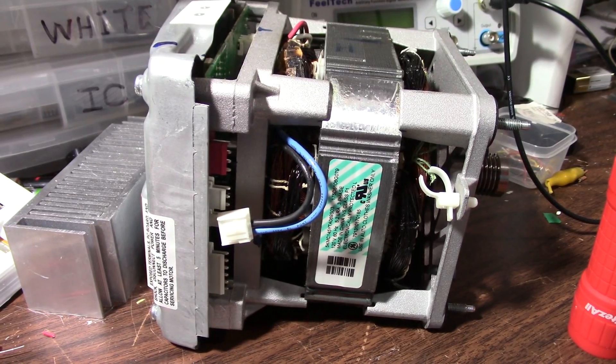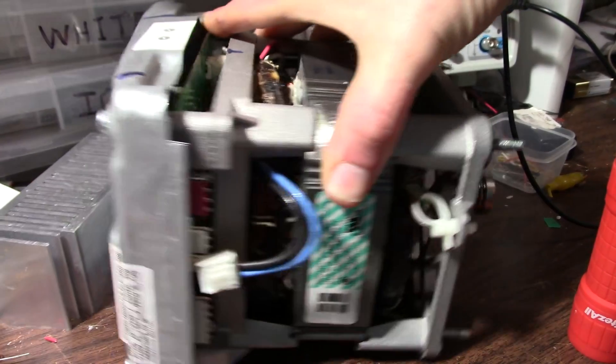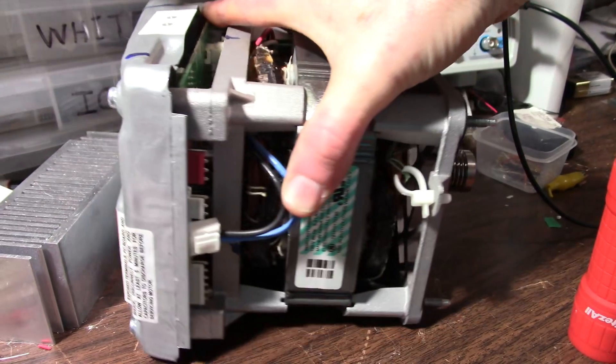Greetings everyone and welcome back to the bench. Today I have this motor and control board to tear apart. It came out of a washing machine.